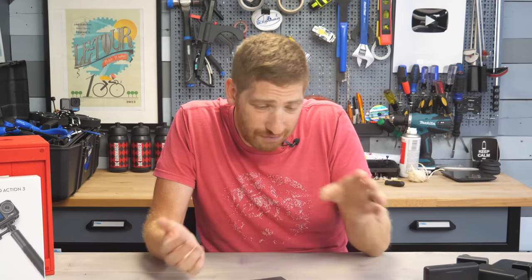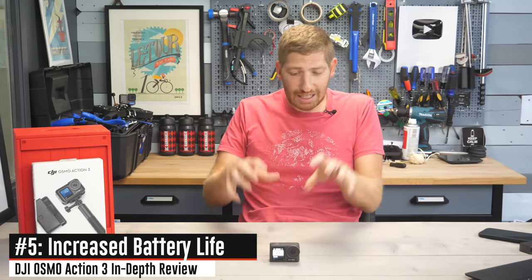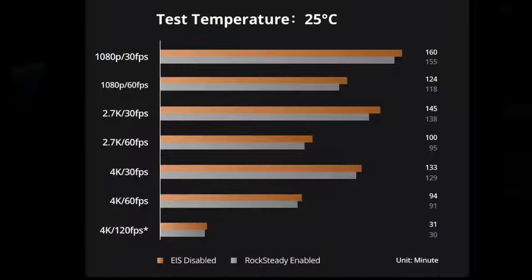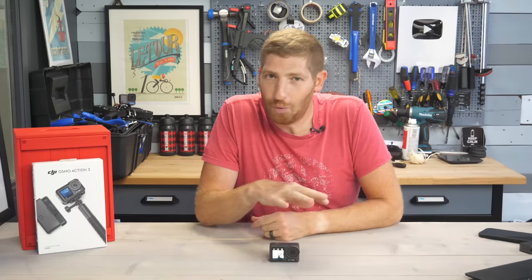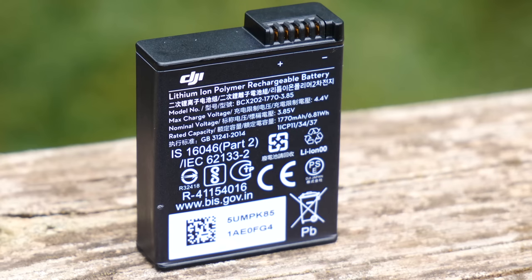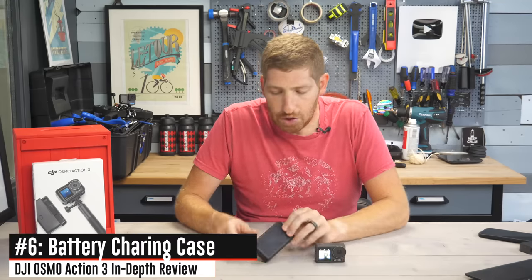Next is significantly increased battery life. DJI claims the stock battery — called the extreme battery, the only battery type available — can run 160 minutes at 1080p 30 in a 77-degree, static, no-wind environment. GoPro had their Enduro battery and regular battery, but DJI just has the one extreme battery.